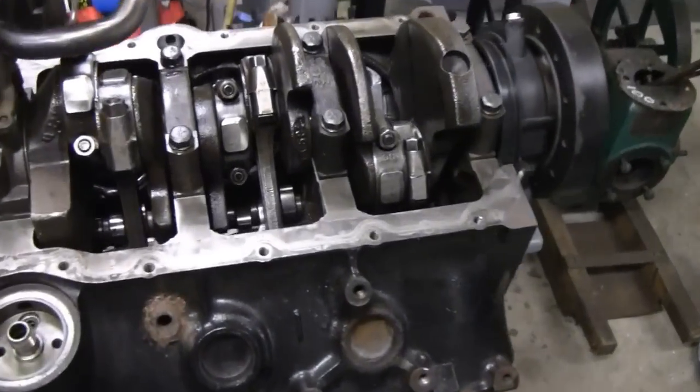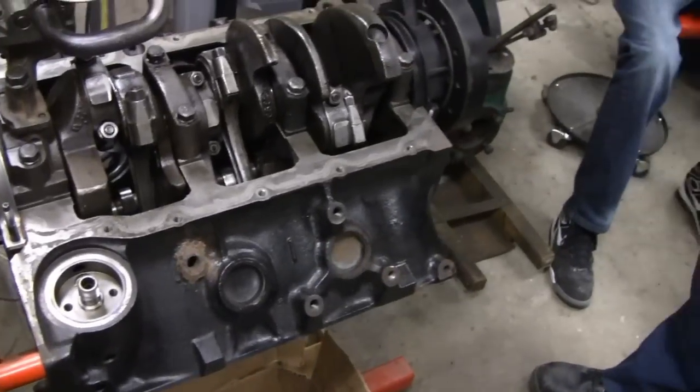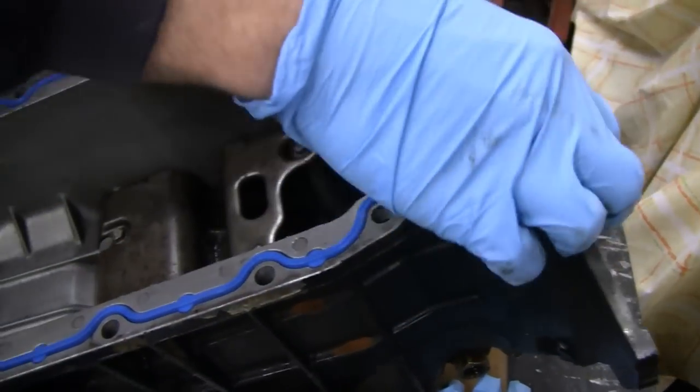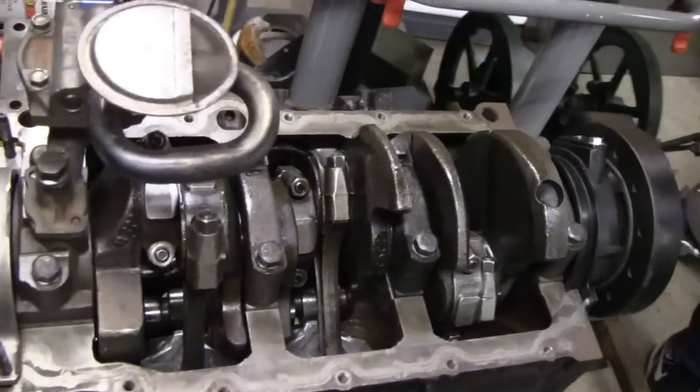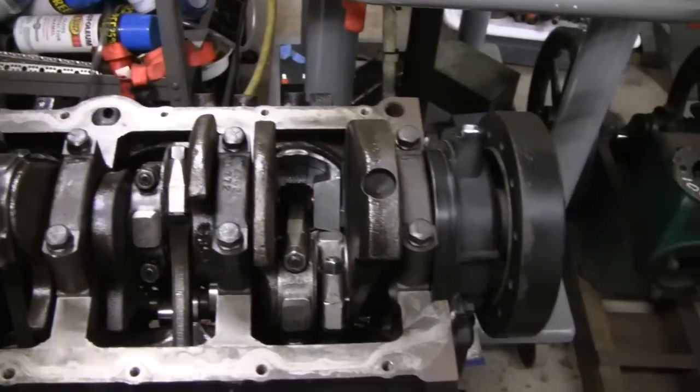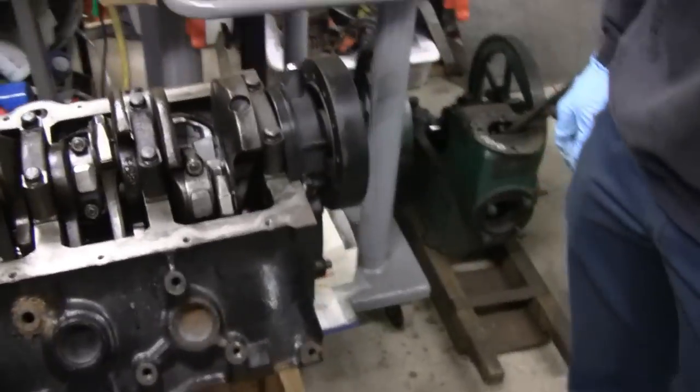We're back in the shop here with Little Racer, getting back to his little motorboat engine. He's put the gasket on the bottom — gasket on the pan — and getting ready to put it on. Everything's all buttoned up over here and ready to go. A couple guys asked about assembly lube and brass plugs and what's going on with that.